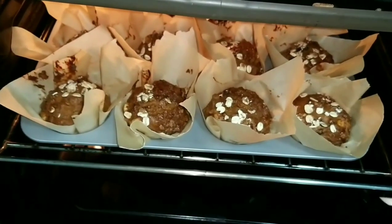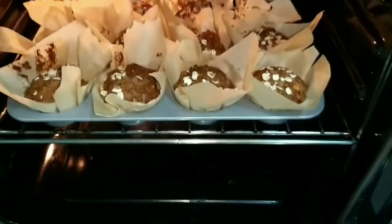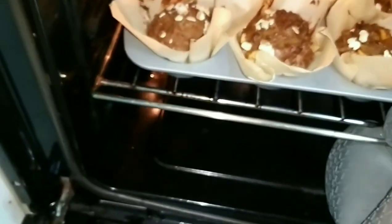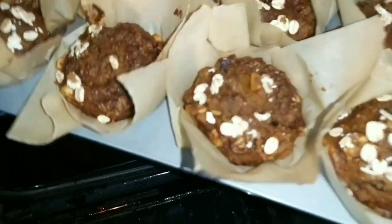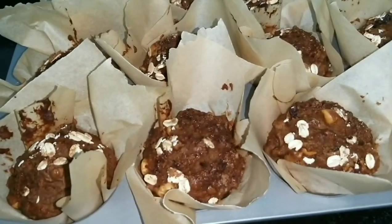After 20 minutes, check the muffins — look at that beautiful dome. Insert a toothpick — if it comes out clean and dry, they're done. Turn off the oven and leave them inside for a few more minutes, about 2 to 3 minutes, to use the remaining heat. Then carefully take them out — they'll be very hot so please use a pot holder.